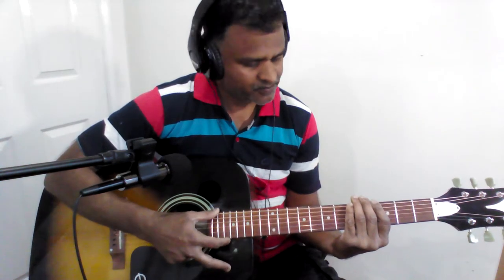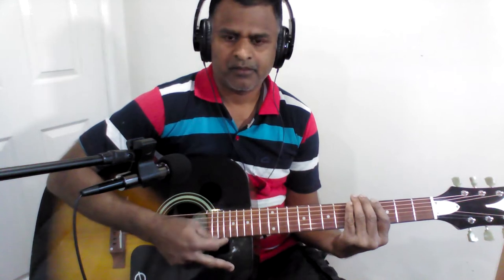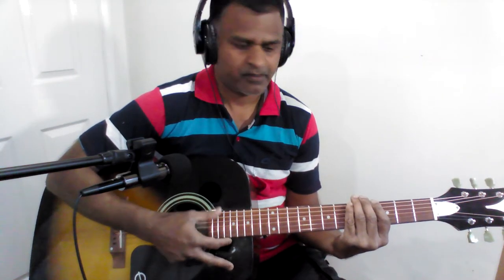Super slow. Now the normal tempo. So let us now use the strumming pattern with the original chords.